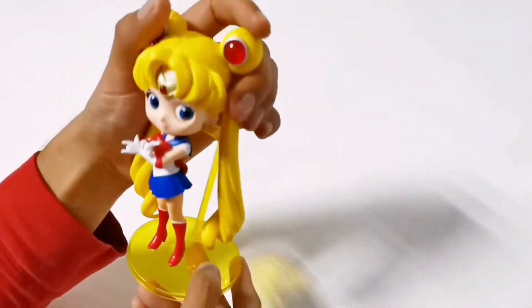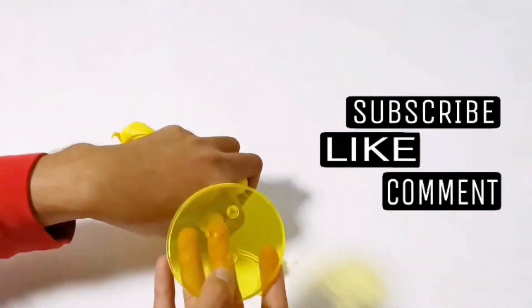By the way, if you are new to my channel, please do like and subscribe for more upcoming unboxing videos.